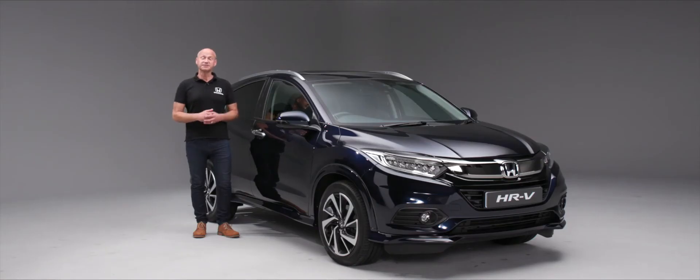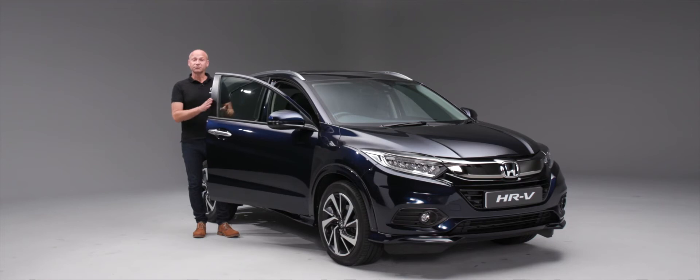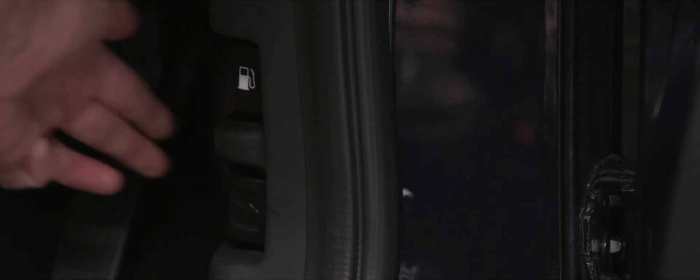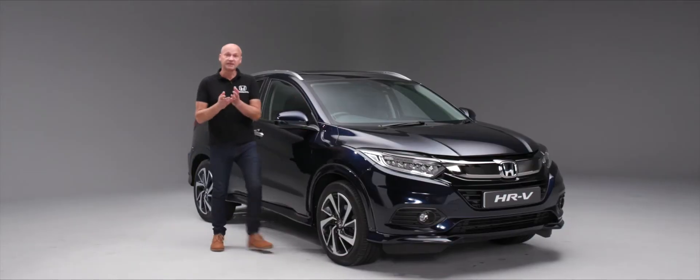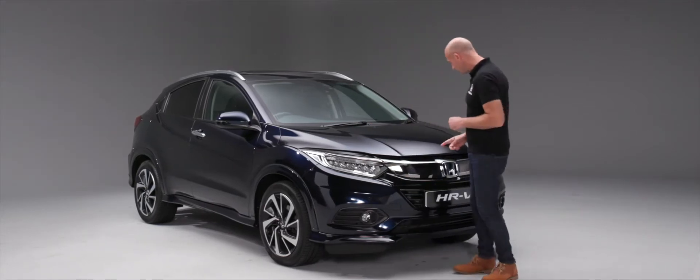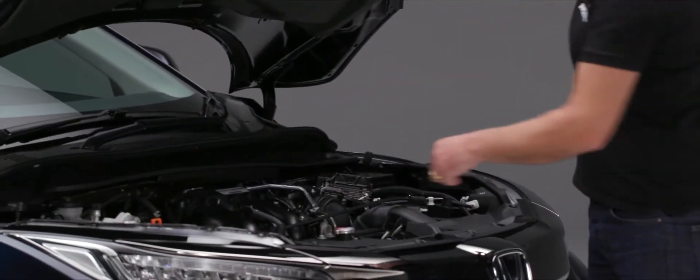For maintenance, let's open the bonnet. By the driver's right foot there are two levers — pull the lower one for the bonnet. At the front, the release lever is just slightly to the left of the Honda badge. Pop under there, pull it across, and the bonnet's up.